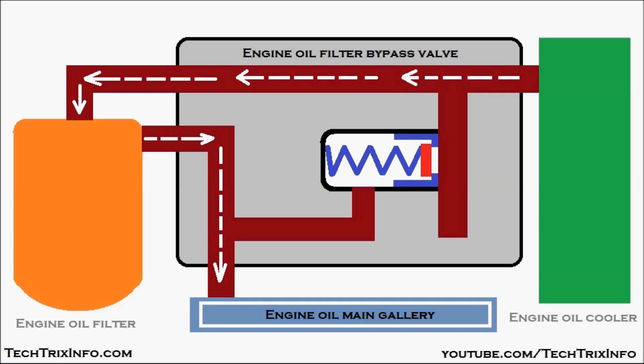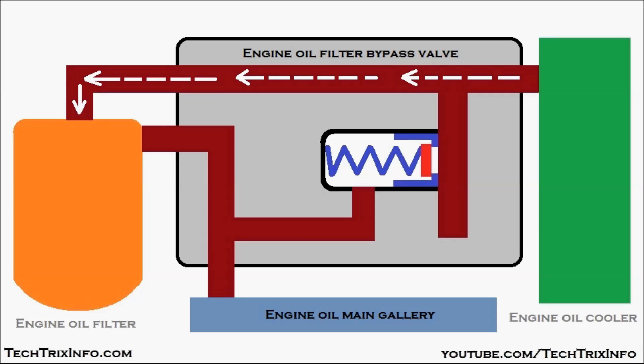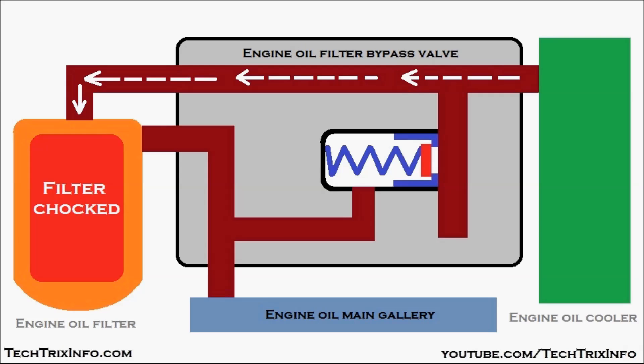If the engine oil main gallery does not receive sufficient oil or oil pressure, this results in oil starvation and engine failure. In stage two, the engine oil filter is in a choked condition. Oil flows toward the filter for filtration, but because the filter is choked with impurities and foreign materials, it will not allow oil to pass toward the engine oil main gallery. This causes oil starvation, overheating, and seizure — serious failure of the engine.